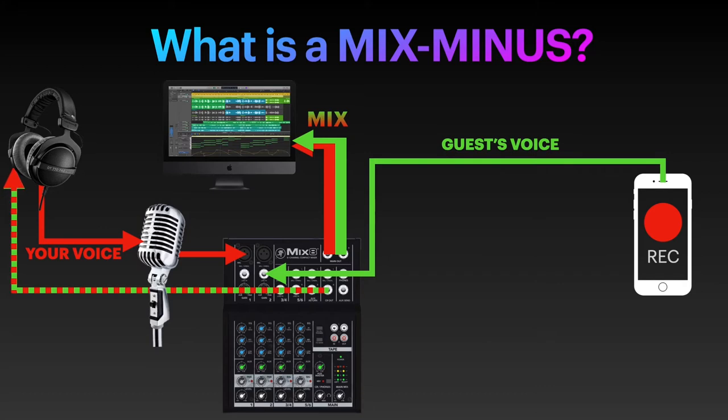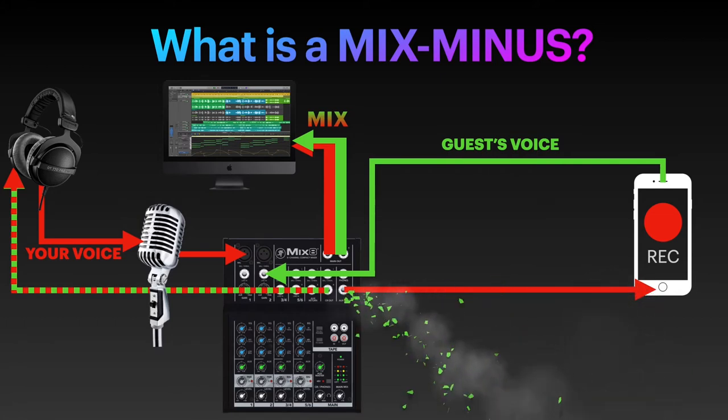However, your guest at the moment hears nothing, as again, you are not talking into the phone but into the mic. So you need to route your voice back into the phone for the guest to hear you. The problem is that by default the mixer sends out a mix of all the voices, which also includes the guest's voice, which in return creates an annoying feedback echoing into the guest's ears while talking. So you'll need to remove their voice from the mix that is sent back to them. In other words, what they will receive is the full mix minus their own voice.